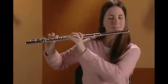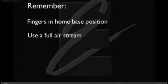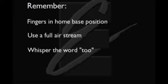Great! Keep practicing these exercises. With good playing habits, you will make fast progress. You are ready to move ahead in your book. Remember: keep your fingers in their home base positions, always use a full airstream, and whisper the word 'two' to begin a tone.